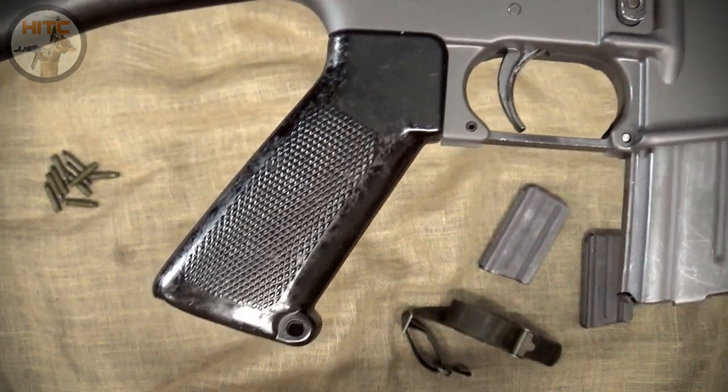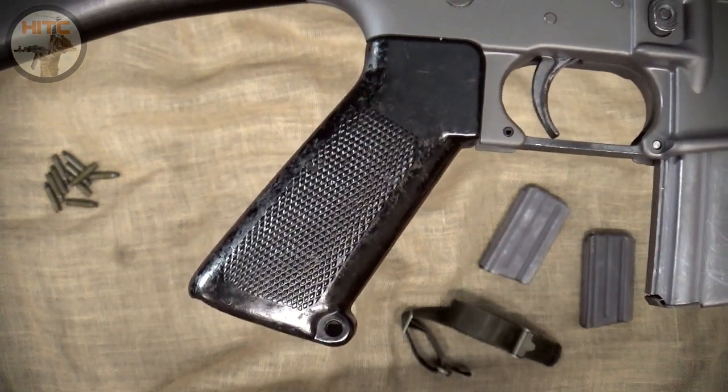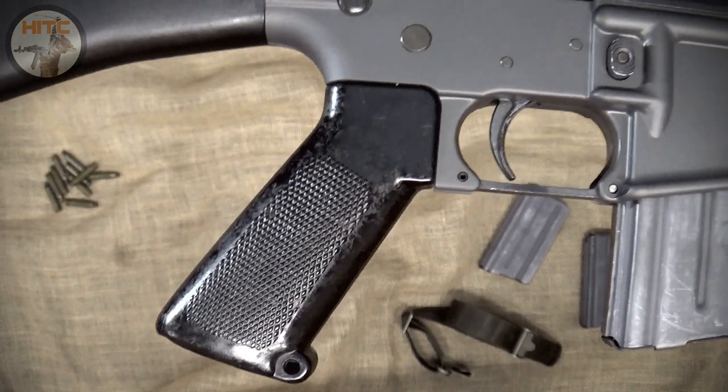And lastly is the Colt A1 pistol grip, which was not included with the SP-1 lower set and was purchased separately from AK Options.